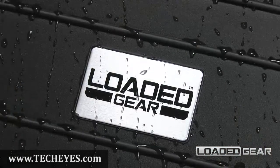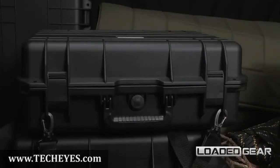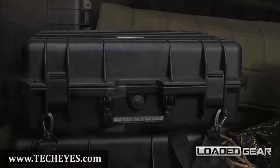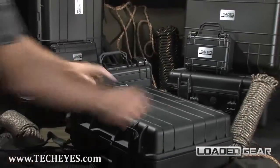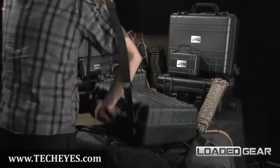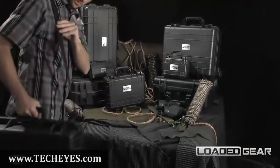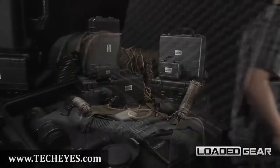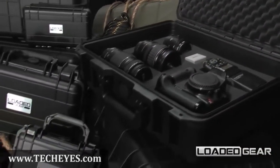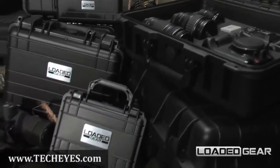This watertight dry case features an external purge valve for atmospheric pressure equalization. The HD 400 is fitted with a shoulder strap to allow for ease of transport while on the go. The new Loaded Gear HD cases are available in multiple models of different sizes and features.